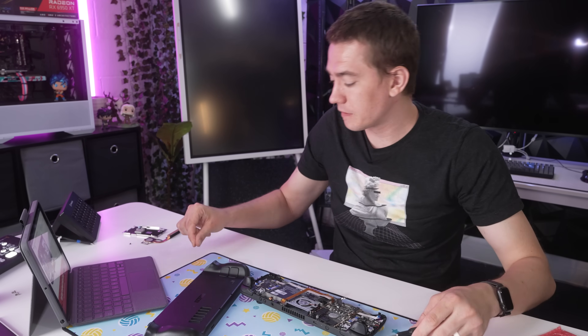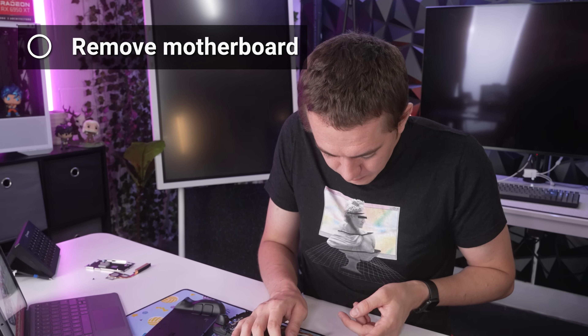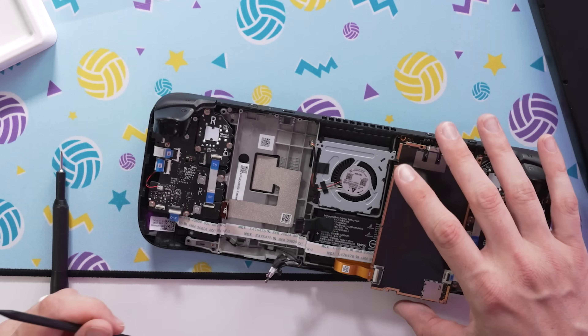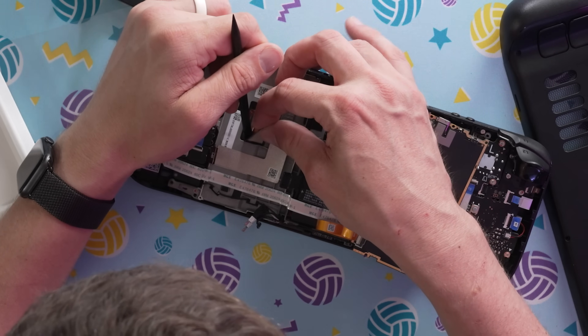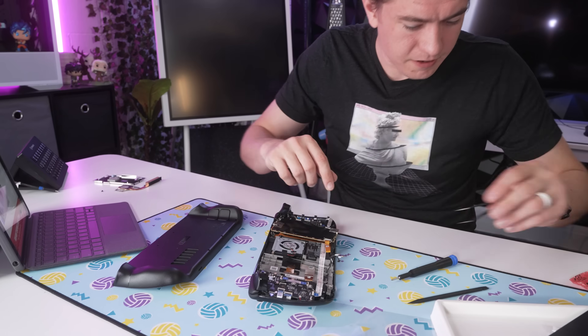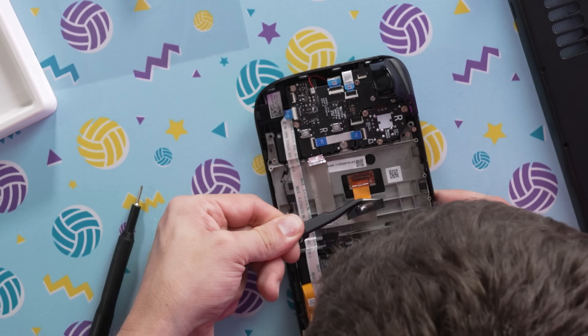Shout out to iFixit for partnering with Valve on the Steam Deck's repairability, and also to Valve for using normal Phillips screws instead of Torx security screws — it makes the repair process so much easier. Now it's time to remove the motherboard. The audio cable attaches to the underside of the board; I'm going to disconnect it so I can move the board out of the way. Use tweezers to pull back the sticker covering the display connector underneath, unlock the display connector, and pull it out. This one's tricky — I ended up grabbing from underneath and that did it.